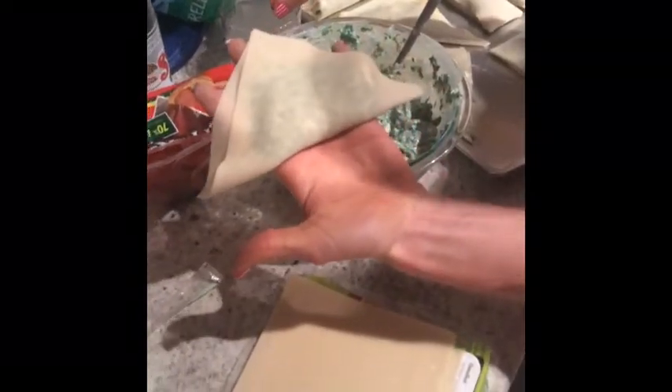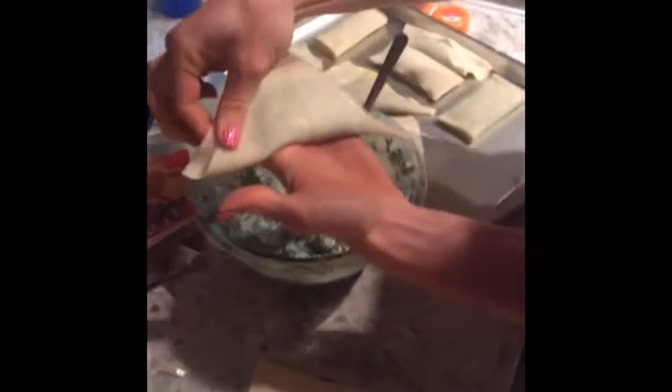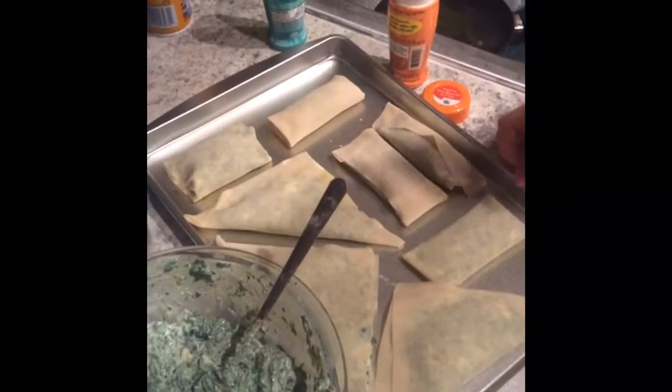Once you've filled your wrapper with whatever filling you want, get a little bit of water and pinch the corners together. You can do a simple quesadilla-type fold like this, or you can get real fancy like Micah did — he made these little square wrappers that he folded very specifically.